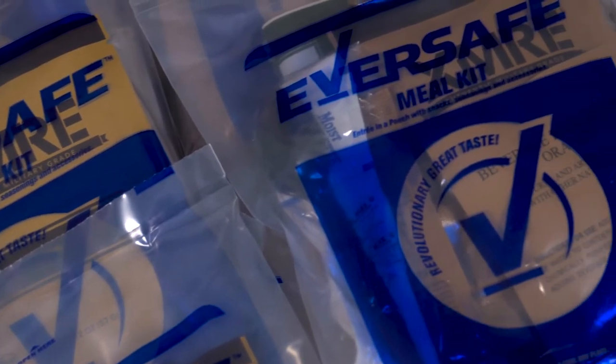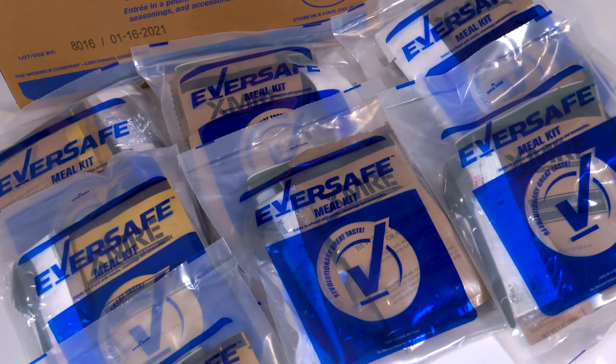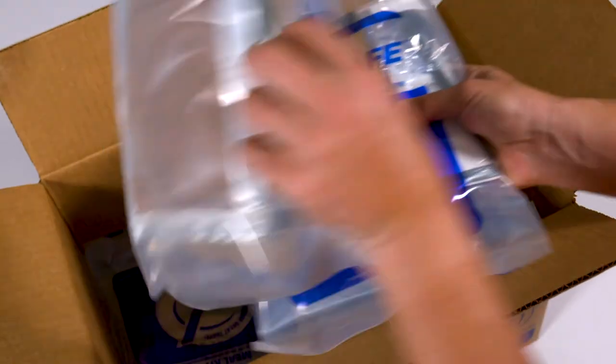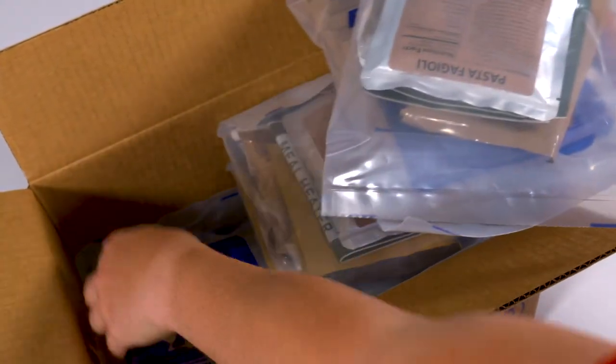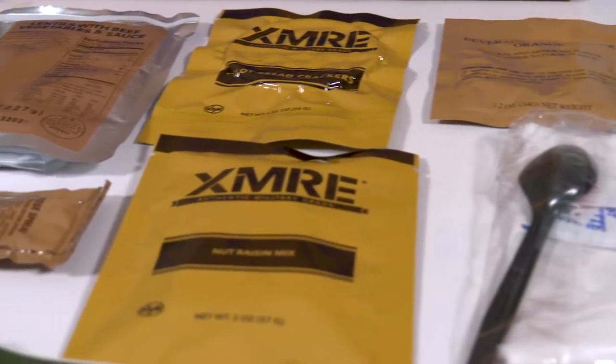The Eversafe MRE meal kits have been specifically engineered to meet the critical requirements of government institutions, medical facilities, educational institutions, municipal entities, public service entities, and emergency preparedness programs. Each case holds 12 meals with a shelf life of 36 months.